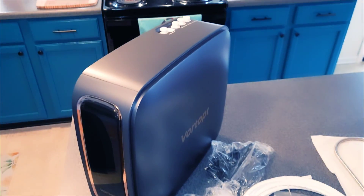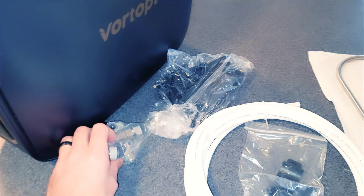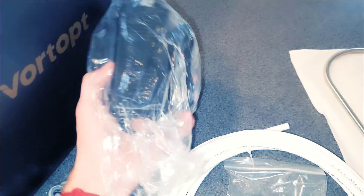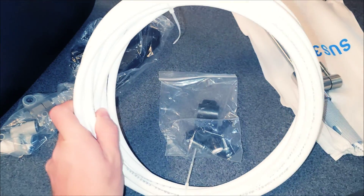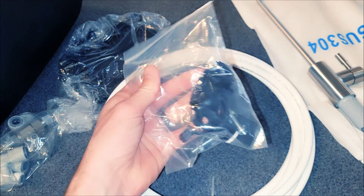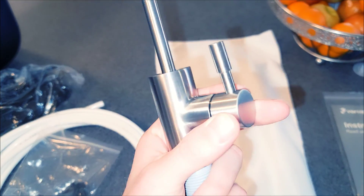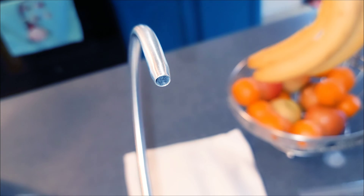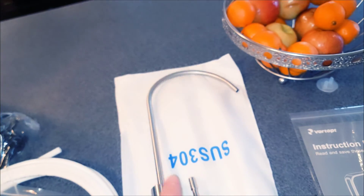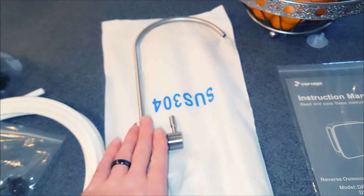This is everything we had in the box. You got the main unit right here, some hardware, the power cable with the brick, the hosing, some more hardware, and then the actual faucet itself — looking really, really nice. I'm loving how smooth this metal is, and it comes to a small little point right there. A little bigger than I would have thought, but it will probably look a little smaller once we get it in.